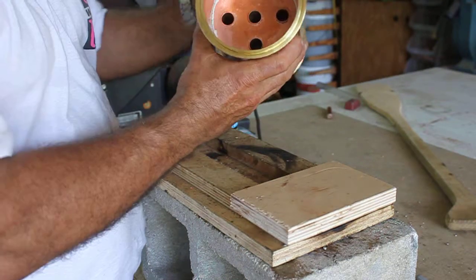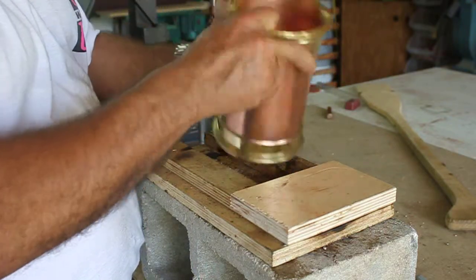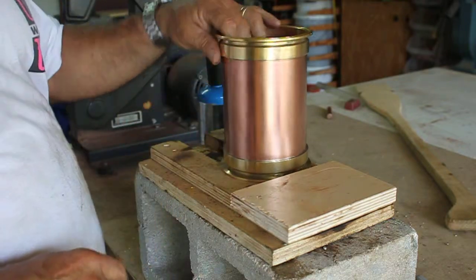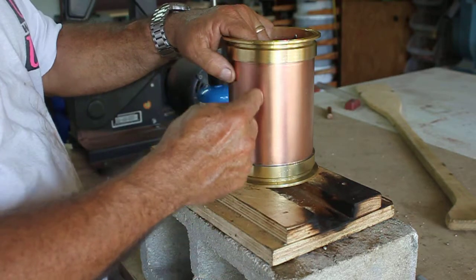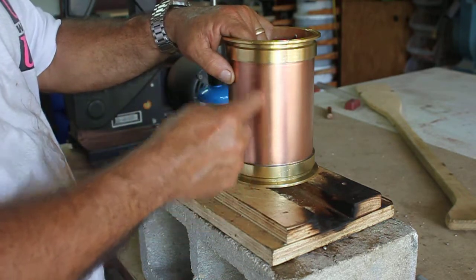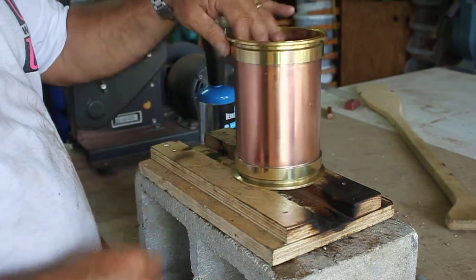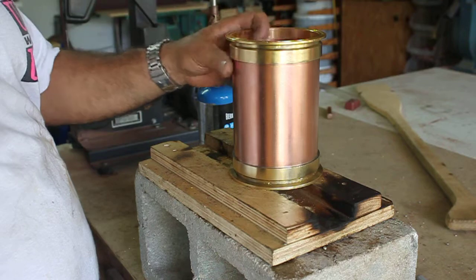Now that we got this thing all cleaned up, everything's looking very good inside and out. We're going to go ahead and start orienting our holes. On these pipes when you buy them, they impregnate their name on it. Where I buy this pipe from, I don't want that in the very front of my unit, so I'll look around and find the best spot for that thermoport to be, since that's the front.